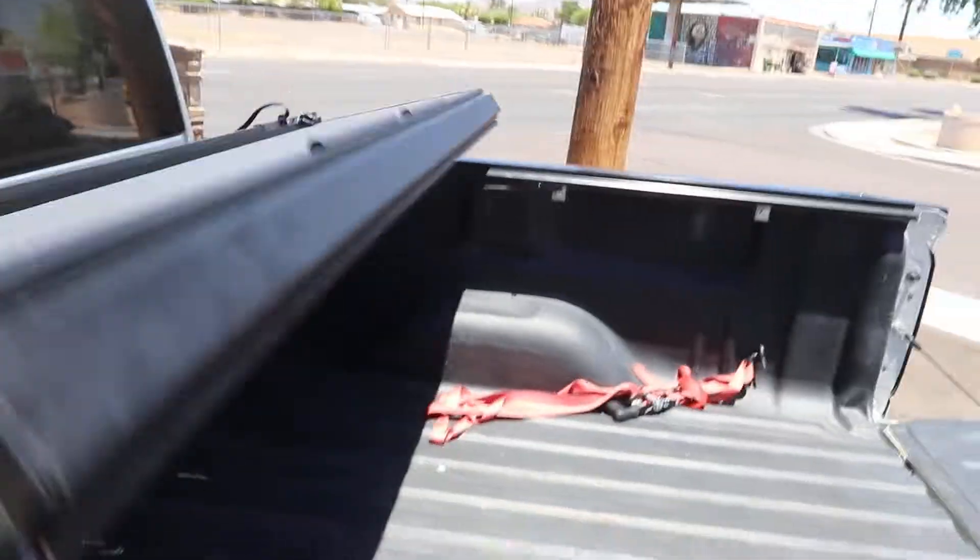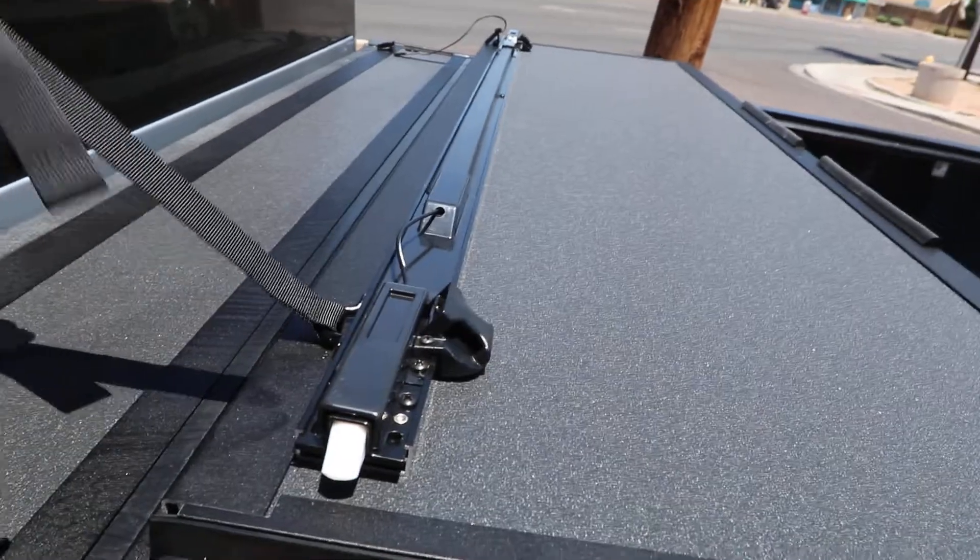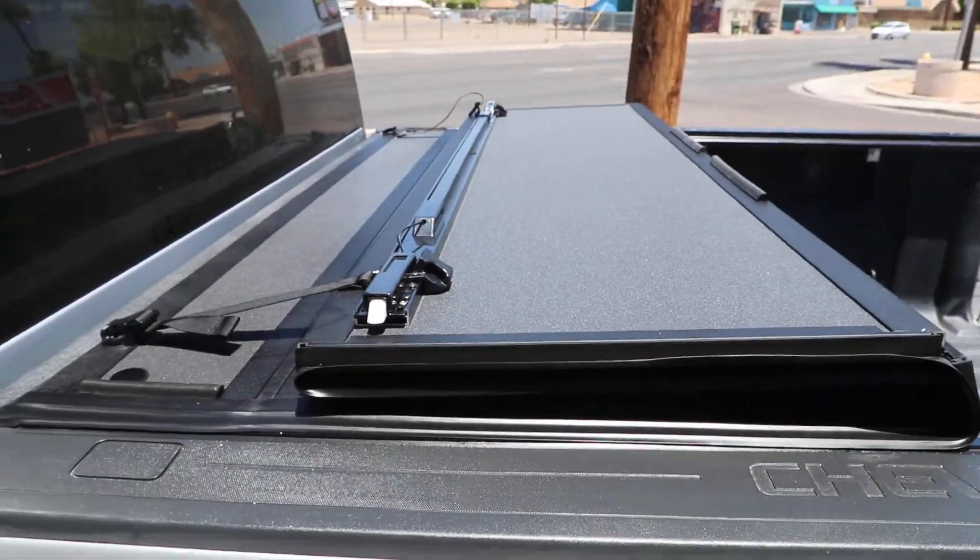You can leave the cover locked in this position with the buckle straps, so now you can drive down the road safely.